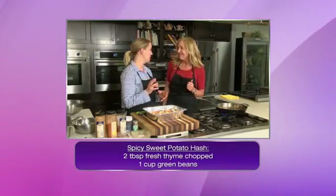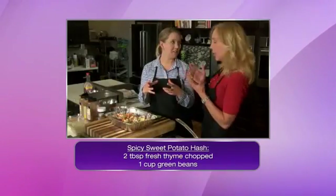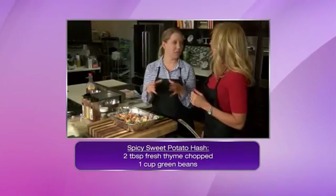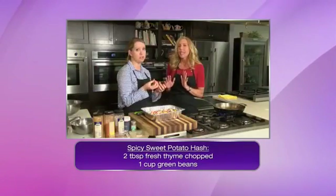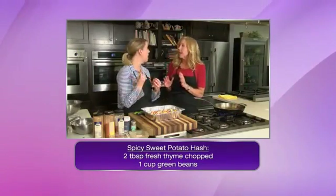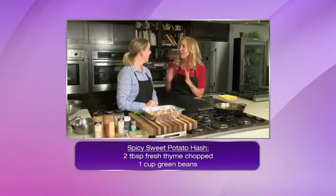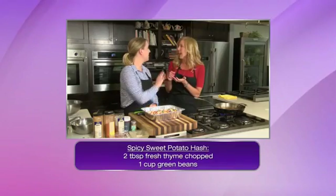I would recommend the queso fresco. It's in the Latin American section and you'll find it just in a wheel. It will just crumble and it's perfect. It's very similar to feta but not as salty. Honestly, it's my guiltiest pleasure of cheeses — my favorite. I crumble it up for tacos.